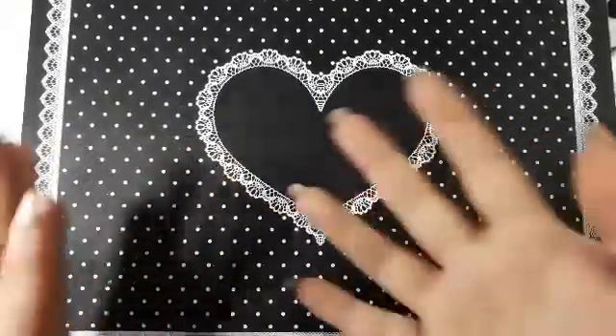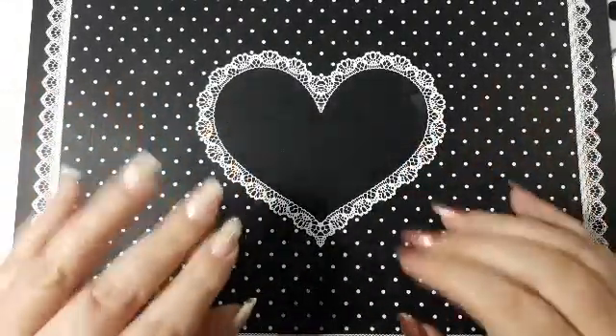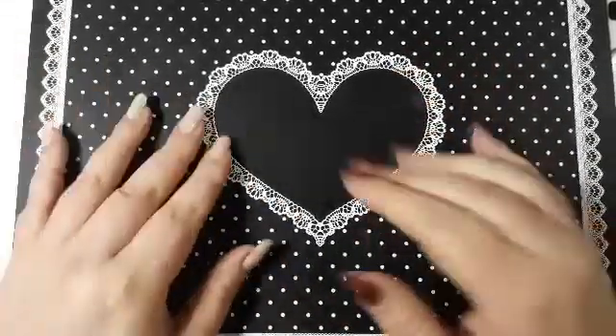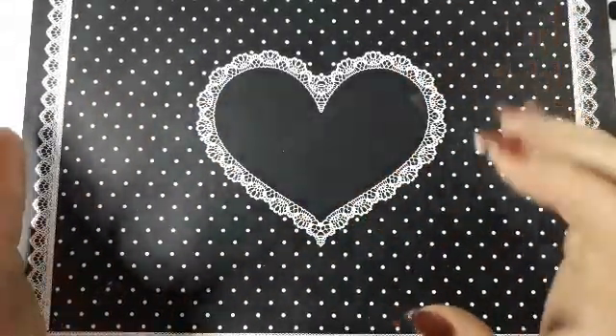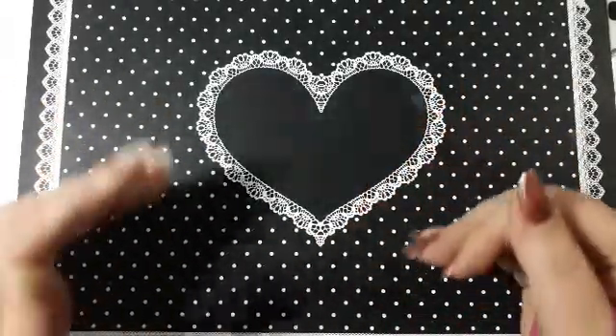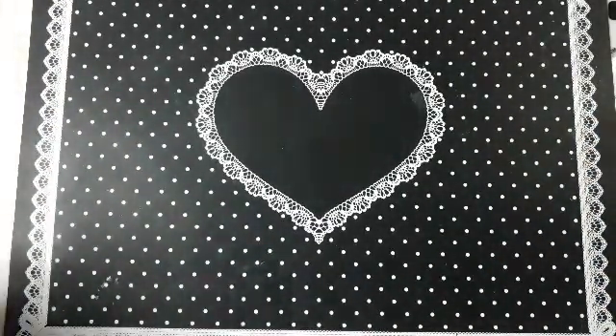Hi everyone, welcome back to my channel. I'm really zoomed out because I have a really big stamping plate holder for you. I picked this up on AliExpress — it's about 15 to 16 pounds. As you can probably tell from all my previous videos, I have so many stamping plates. I've actually picked up two of these but I'm just going to show you one to do a review on it. It's from this brand — I'm not going to try and say it because I will just butcher the name — and they are on AliExpress. This is a gold hollow one, so let me just get it out of the bag and we can have a closer look.